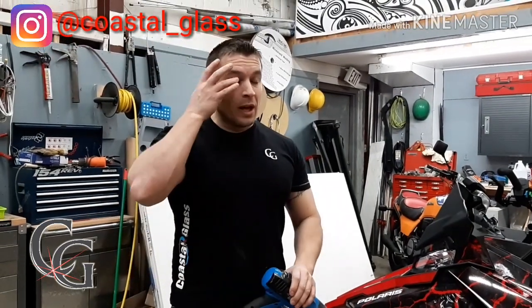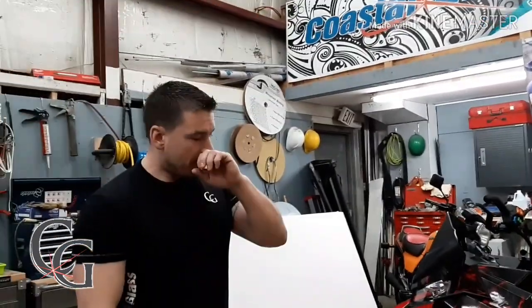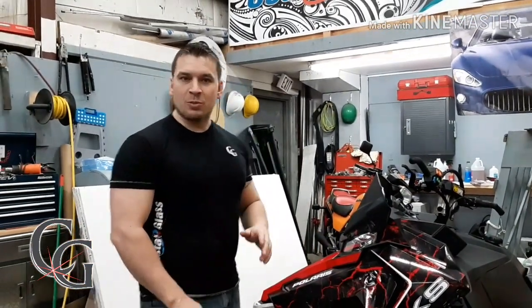Hey guys, Scott here from Coastal Glass. I'm dealing with the flu, so excuse my congested voice. But today I'm going to show you a perfect example of why some people would throw away their wrap in this particular case.